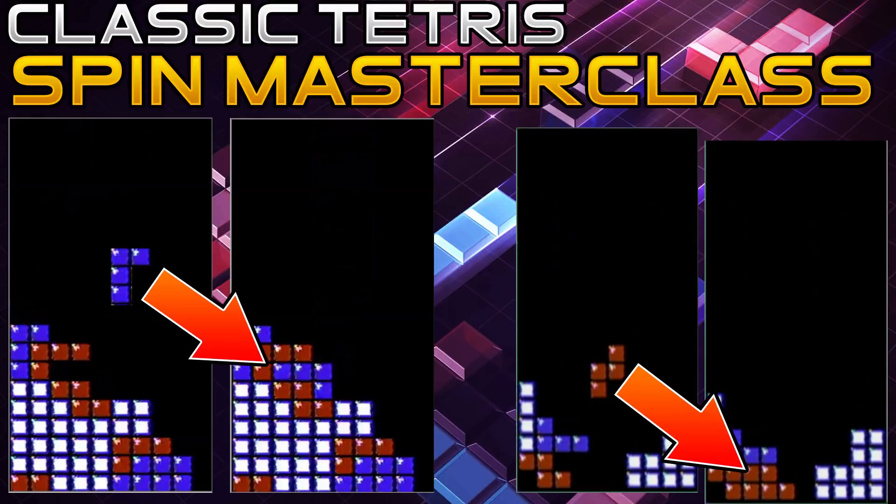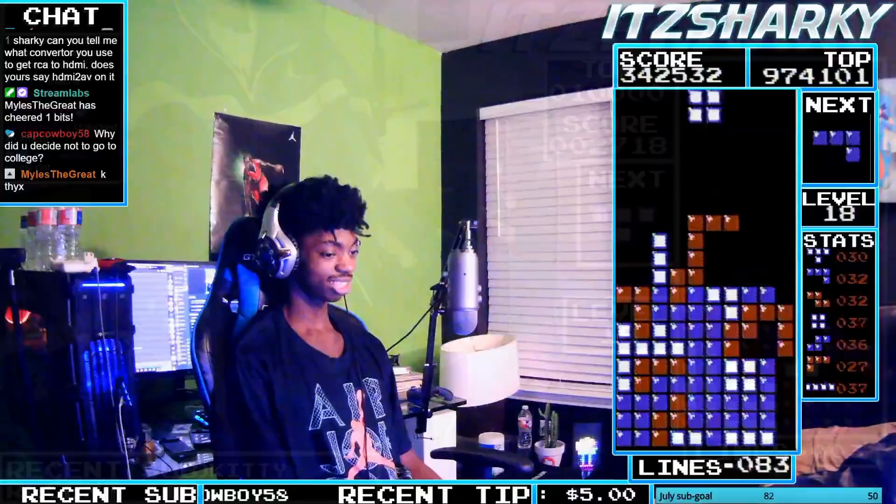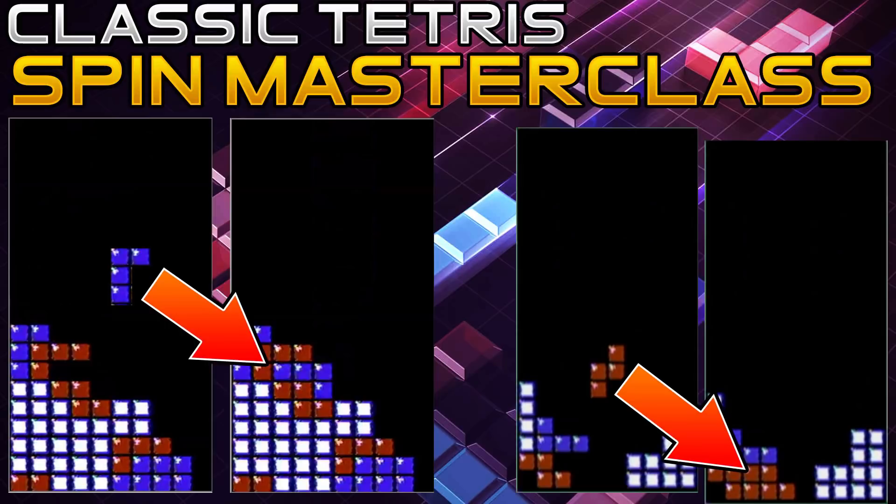Hello everyone, my name is Michael Barron, also known as Sharky, and welcome back to the Shark Tank. Today I have a very important video for everyone that plays Classic Tetris. Me and Coffee are going to be showing you guys how to do spin tucks and crazy maneuvers, so be sure to stay tuned and watch this video.